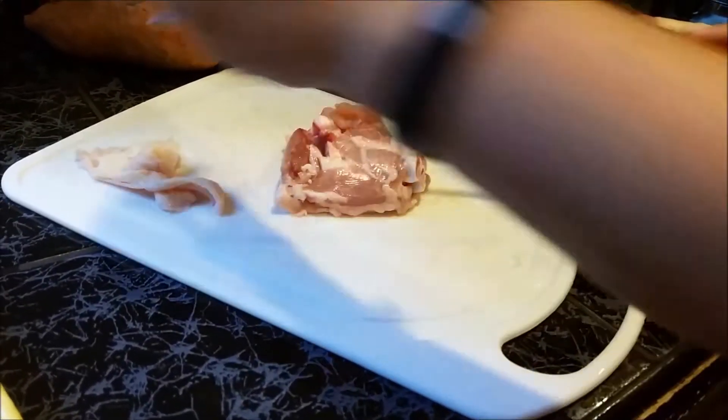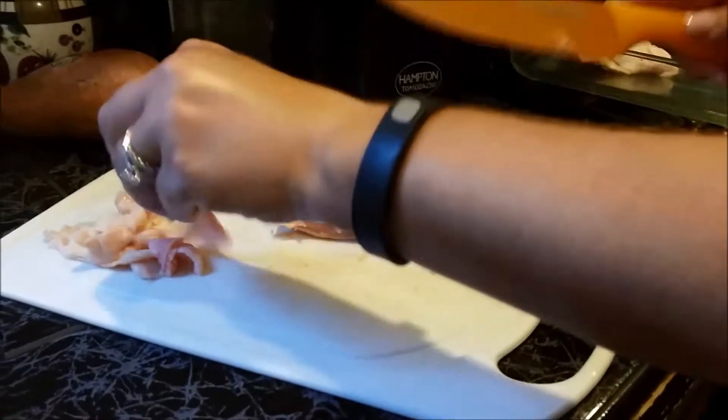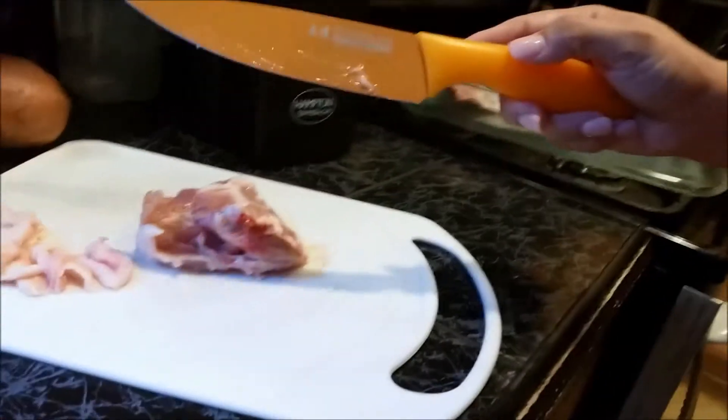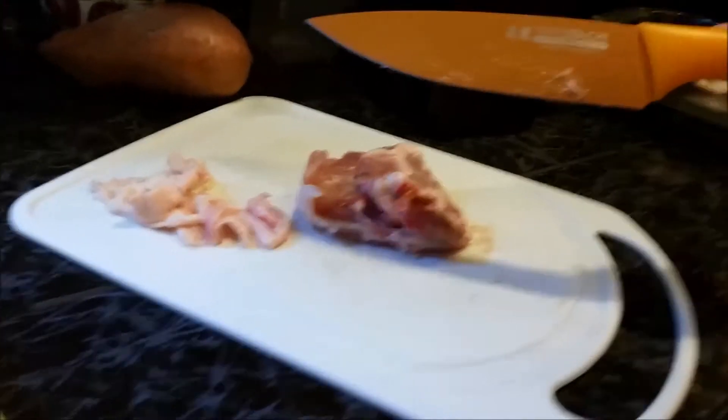It cuts my prep time in half because I don't have to struggle trying to cut it. I also used this last week on some chicken breasts and it cut right through. It's helped me with the chicken wings, anything like that. So like I said, these knives are pretty cool, so I would highly recommend them.